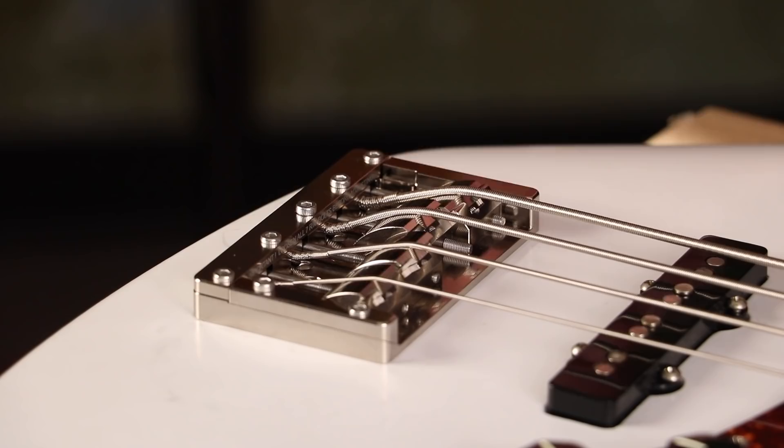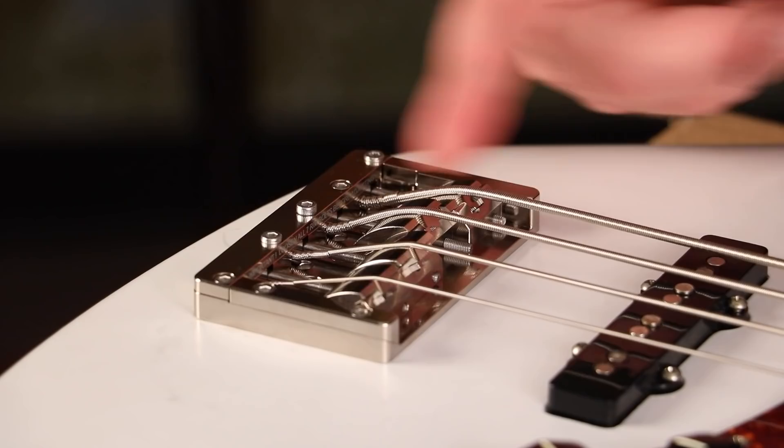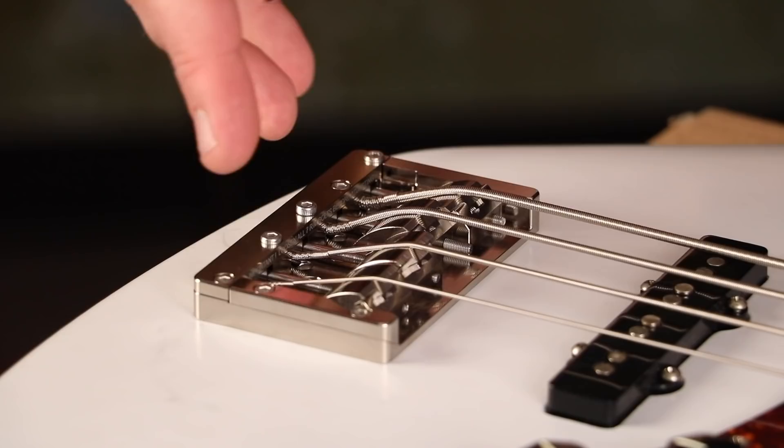So now that the restring is done, the tuning is done, and the intonation is pretty close, I'm going to go ahead and tighten down the clamping bolts onto the clamping plates. When doing intonation or any kind of adjustments, you do need to loosen this plate so that it can move freely. Now that all that is completed, I have to tighten this back down so it's completely secure.